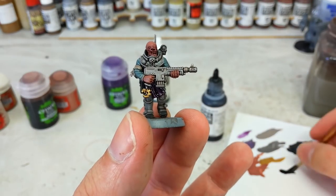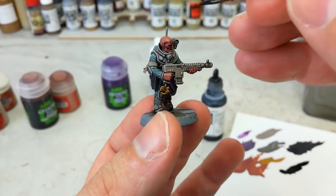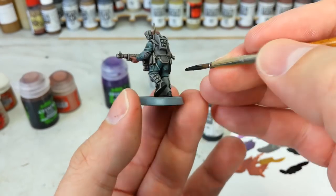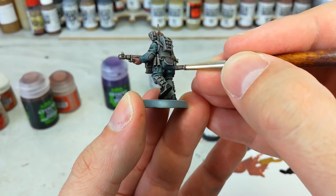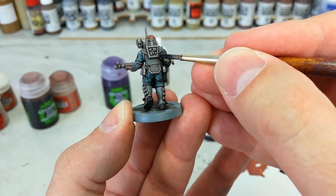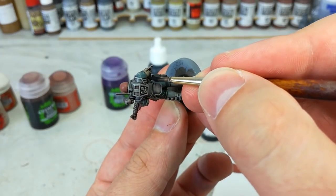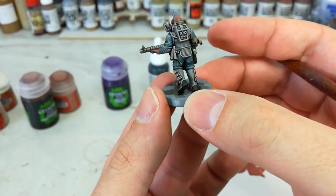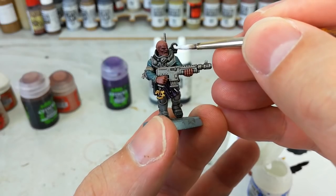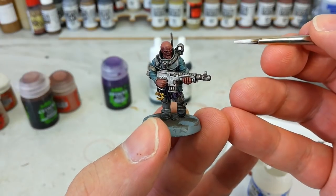While that dries we can do some other stuff. Grab some black — Abaddon Black or Vallejo Black, either one really doesn't matter — and paint any of these little cables, whether on the outside of a suit or up close to their face. Go around and touch in any little areas you want. And while we've still got a bit of time, just a wee dot of white in any lenses. Some of these guys will have little light bars — just fill them in and it'll look fine once we shade it.